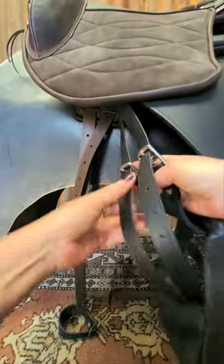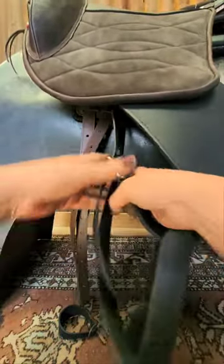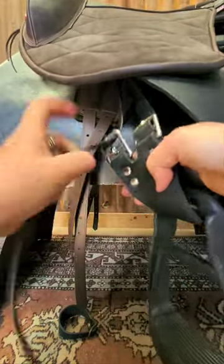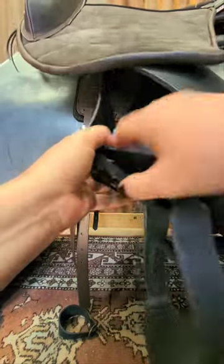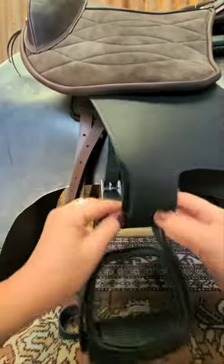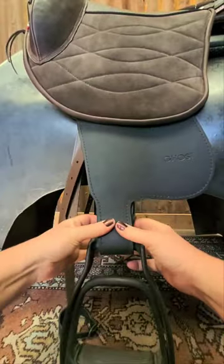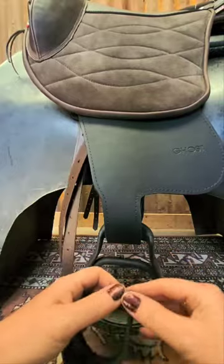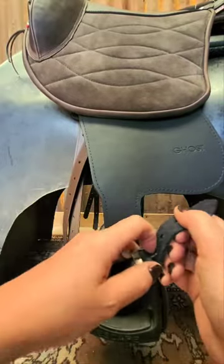So again, through the front of the buckle — one, two, three, four, five, six, seven, eight. It's important to count because they can sometimes look even but aren't. Then you push the ends through this section of the buckle, and put those under your stirrup iron.